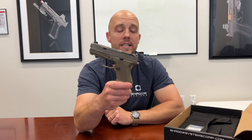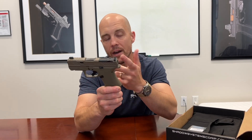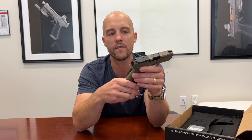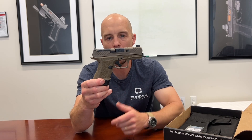So that might be one reason to consider Flat Dark Earth. These are going to be only in the Elite models, which have the Tritium Front Sight and our optic cut, plus top serrations, window cut, and so forth. This is by far our best-selling CR920 configuration, now available in Flat Dark Earth.